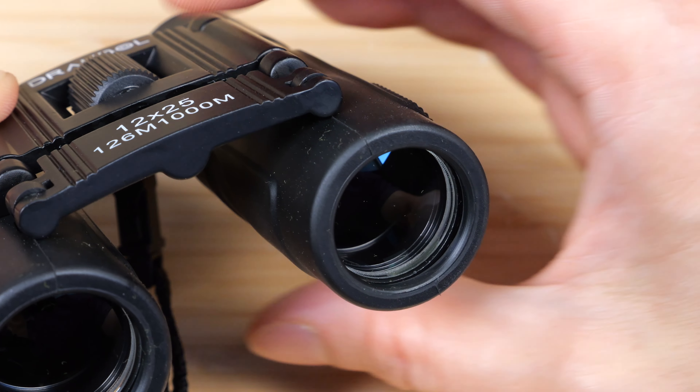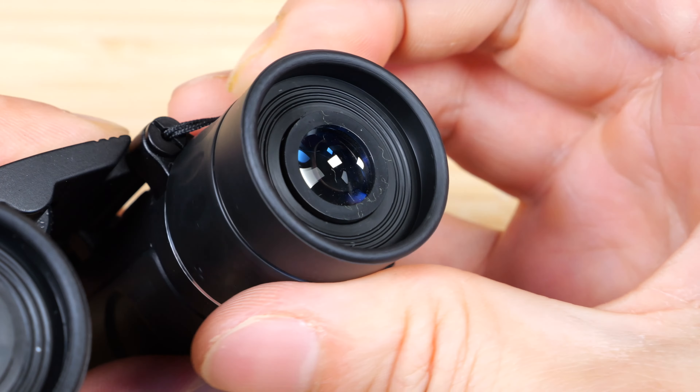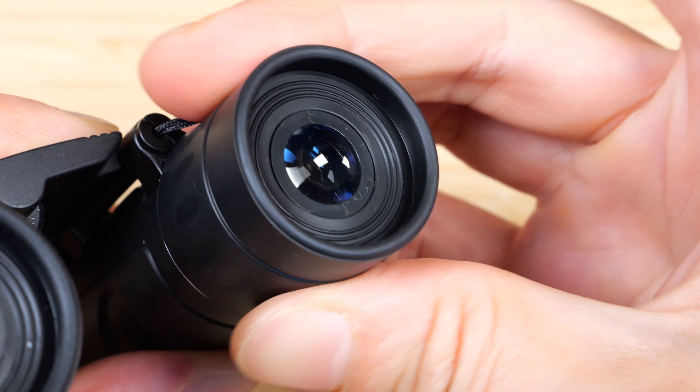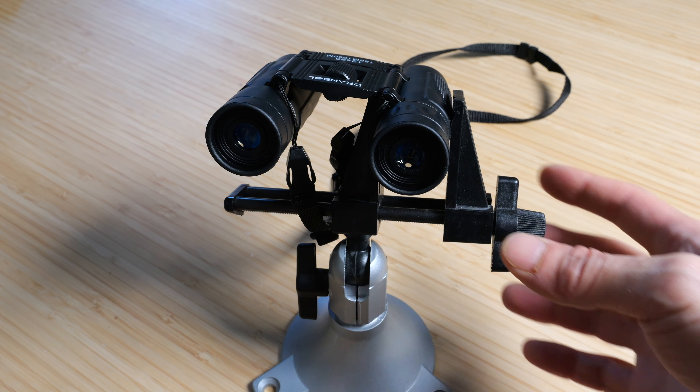Pay attention to the lens inside. If I adjust the focus, you can see it pull back a little bit. And if I change the focus on the right eye, it just twists.